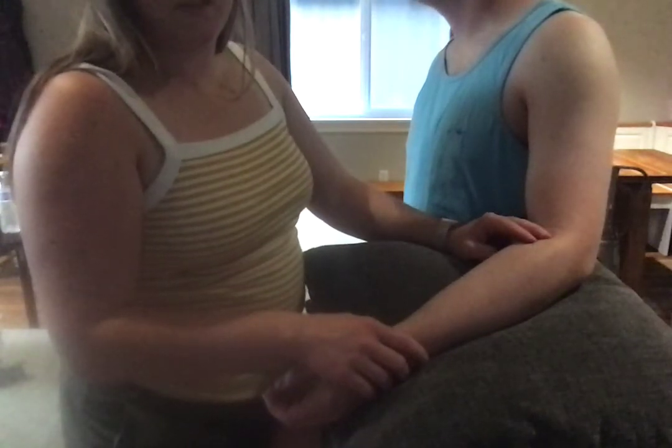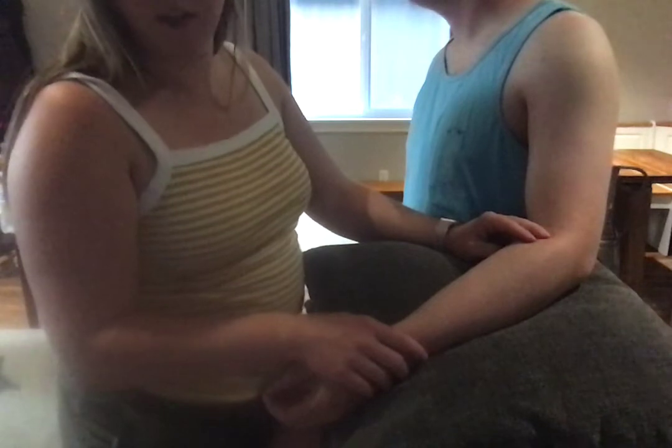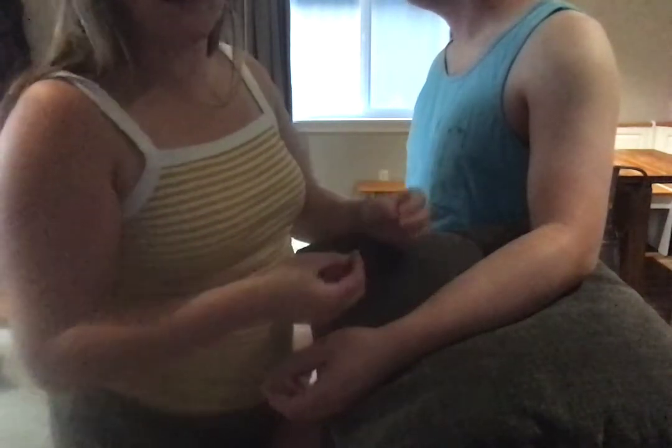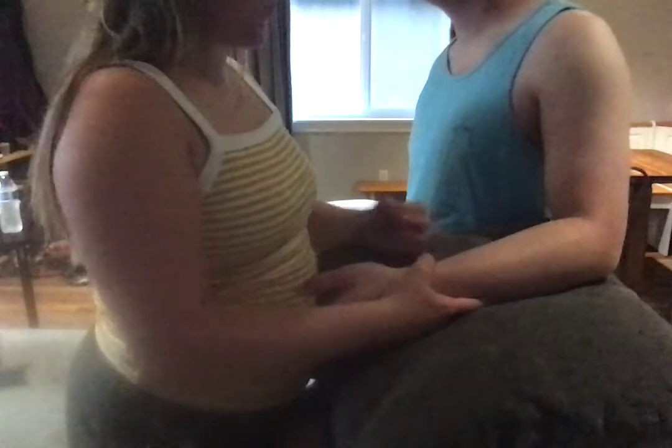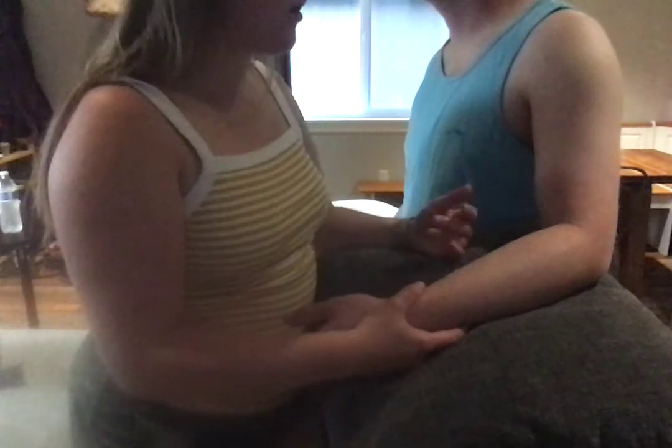Transverse friction massage is not very comfortable in itself because you're kind of breaking things up. Make sure you let your patient know that a little bit of achiness or discomfort is okay, but we do not want pain, so have them let us know.